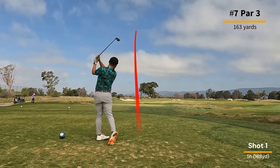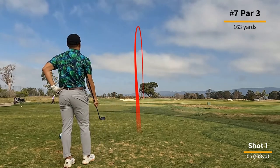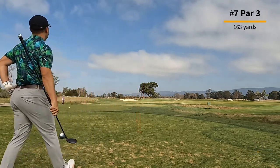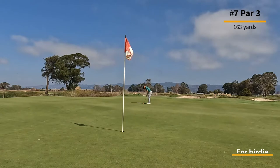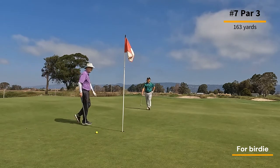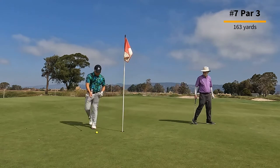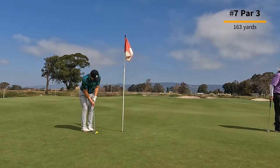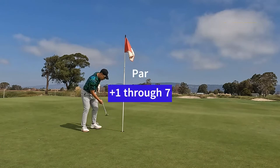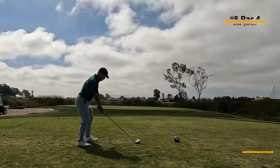Hole number seven, it's a par three at 163 yards. I take my five hybrid out and get it on — going right at the flag. It looked like it was coming in a little hot at first, but it ends up right by the flag. I am happy with yet another par.